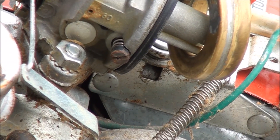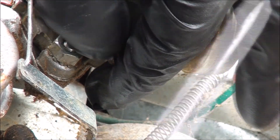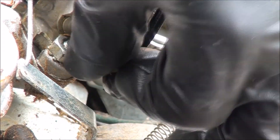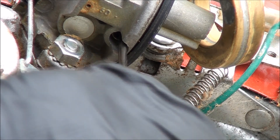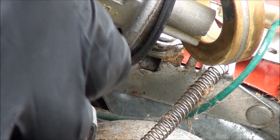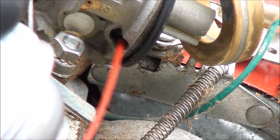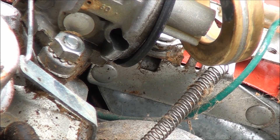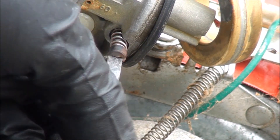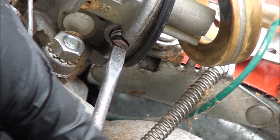I'll go ahead and take out the slow speed screw too and clean that out. The setting for this one: set it just like the other one but you only turn it out one turn. There's an o-ring and washer down in there as well — I should replace that one too. I'll put a little bit of carburetor cleaner through there. Just don't tighten it down too hard — you can damage things. Just until it seats, then back it out one turn.